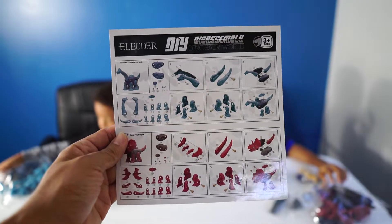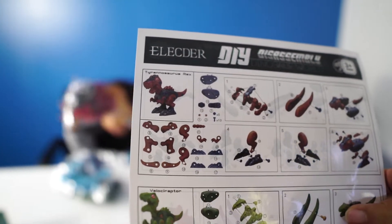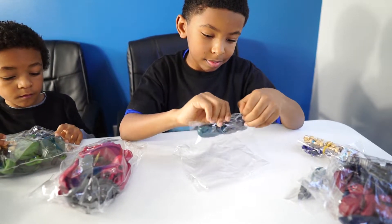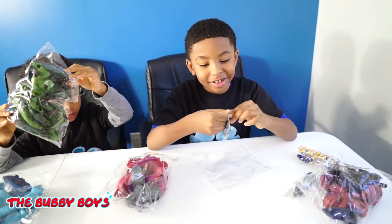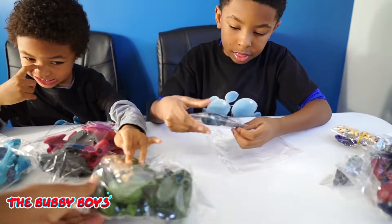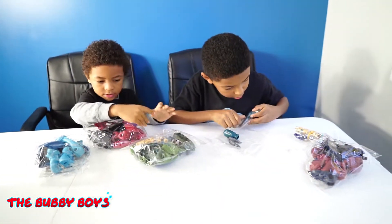So it looks like we have a blue brachiosaurus, we've got a red triceratops, and a tyrannosaurus rex, and a velociraptor. We've got a hand screwdriver, which I am not gonna use because I'm gonna use an electric screwdriver. We've got an electric one. And it's got all the screws and bolts inside with the dinosaurs. So once we get these opened up, we'll start screwing them together.